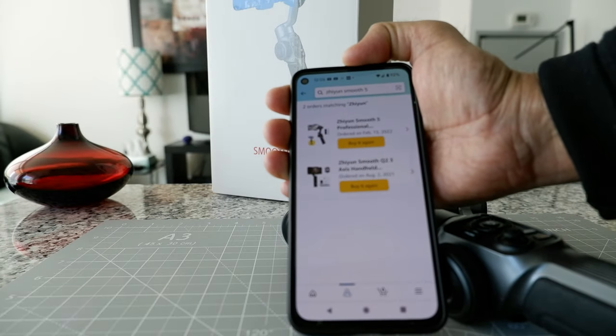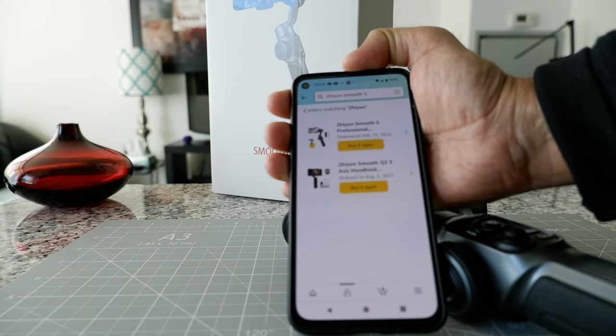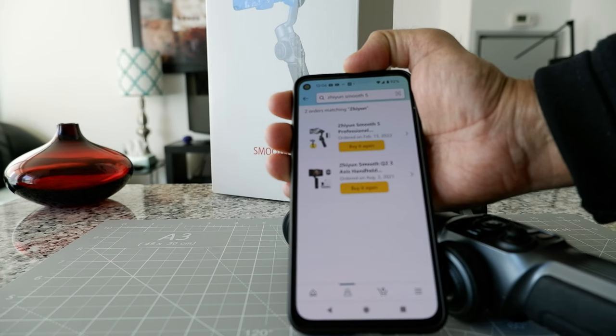I have the purchase history on my Amazon account, which I'll show you now. You can see that the Zhiyun Smooth 5 I purchased February 13, and before that the Smooth Q3 I purchased August 2021.